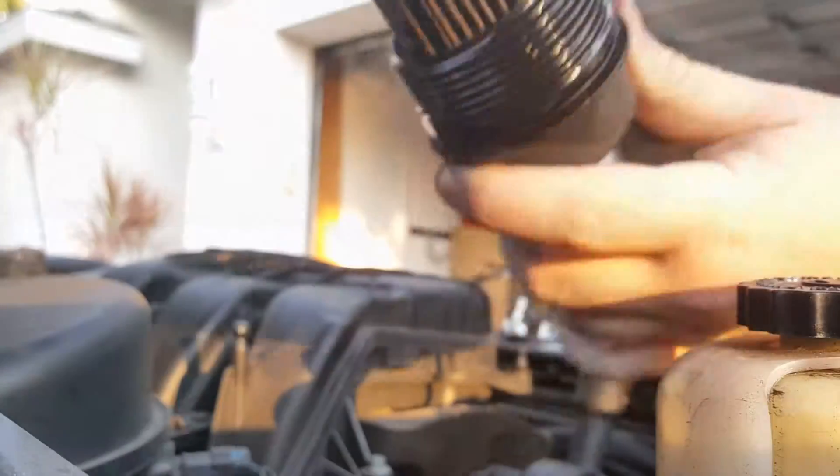Now we have data that shows how much of an opening there is for oil to go through on one side of the filter, but we don't have the complete picture. A lot of people, when seeing that data, probably thought this is a list of best to worst oil filters — but that's not the case. There are other restrictions to consider when talking about oil filters, most notably the filter media itself.